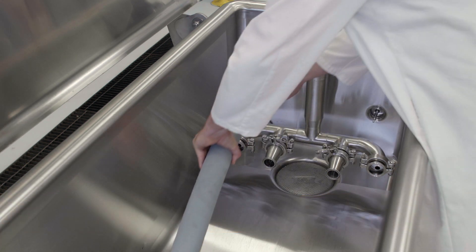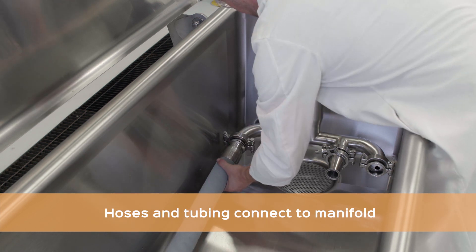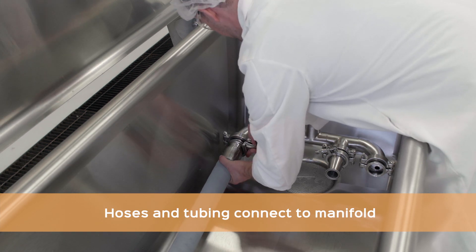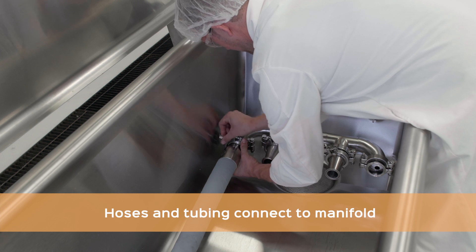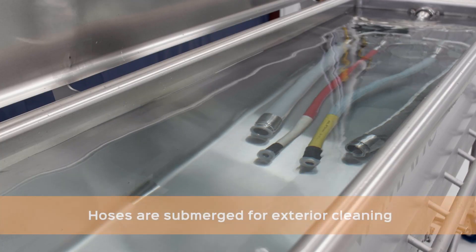The hose cleaning manifold is an option within the system's configured design offering. Hoses are connected to the manifold with tri-clamps, allowing solution to flow through the hoses. The hoses' exteriors are cleaned while fully submerged within the tank.